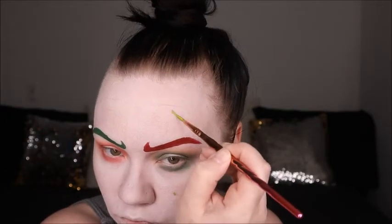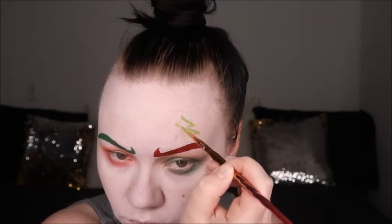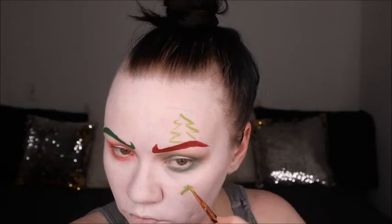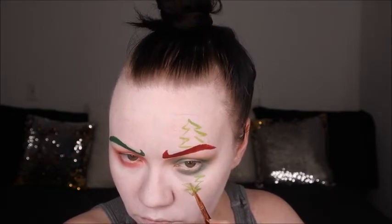Here we are going back to the body paints — I've mixed white and the green color from Mayeron's Paradise body paint. I'm just creating Christmas trees around the eyes. I put dots first to make sure they were lined up and straight, then slowly built up the trees and filled them in a little bit.